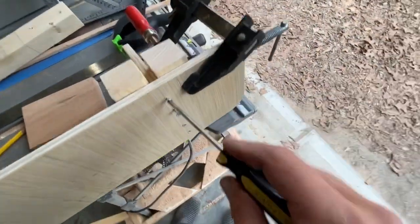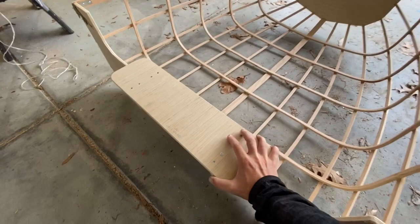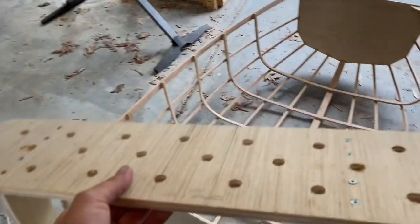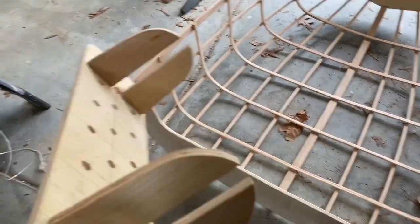I just clamped up this jig real quick so I could drill some holes. Once the two pieces are both half-joined together, the seat will just fit together like that. The holes make it a little bit lighter and allow it to drain. I want to see if I can get my mom to upholster it.